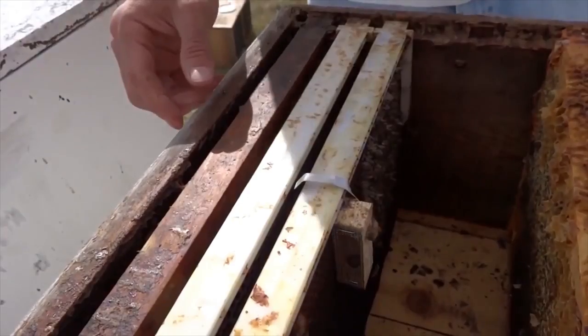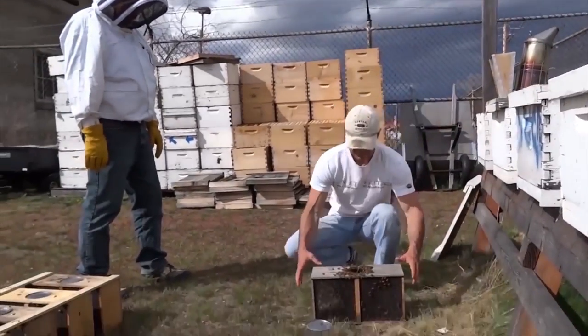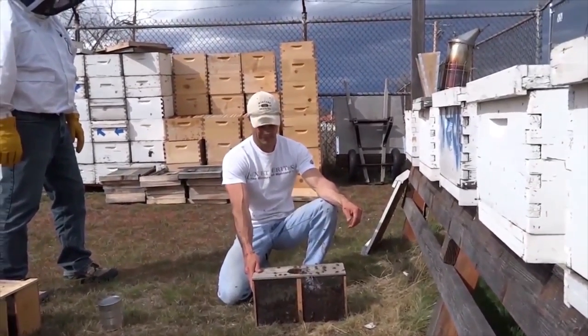We will have to place a frame next to her so that she is protected from the next steps of the process. We have to get the bees off the top and grouped up together in the bottom. This is simple enough to do if you just drop them onto the ground gently but firmly.